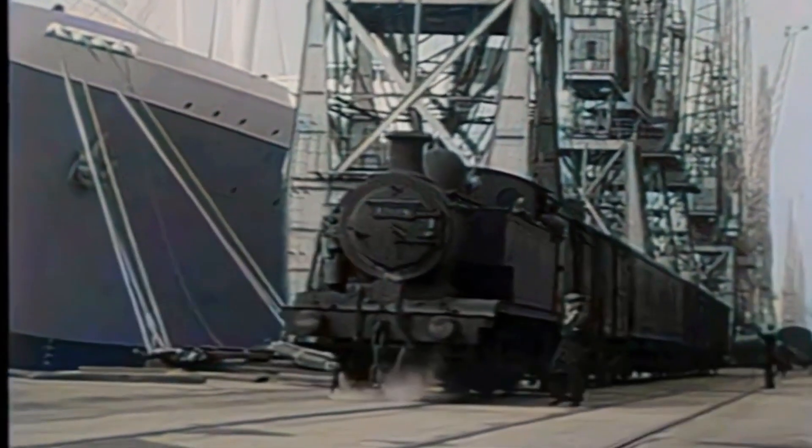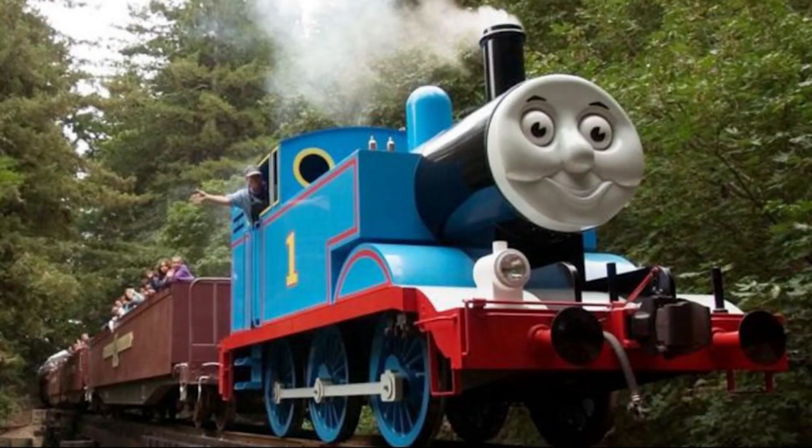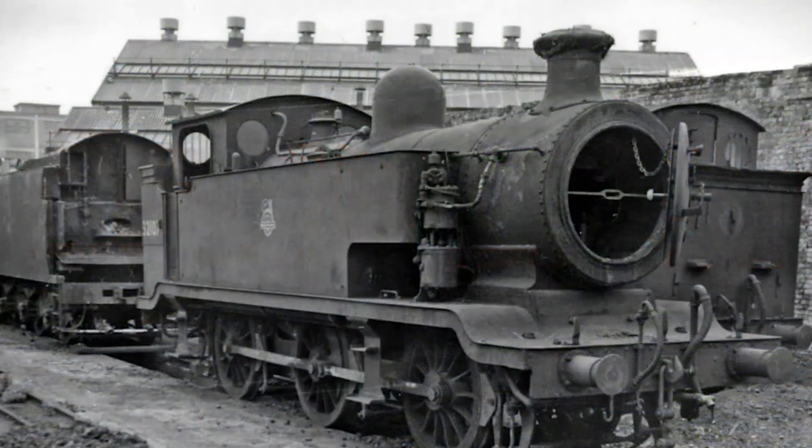Thomas's character embodies reliability, hard work and charm — qualities that have endeared him to audiences worldwide. Yet the real E2s struggled to meet the demands placed upon them, leading to their eventual withdrawal between 1961 and 1963.